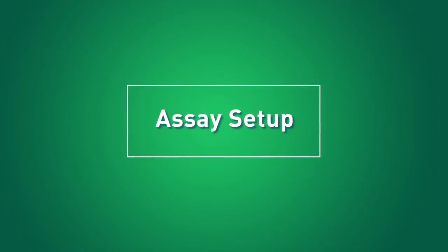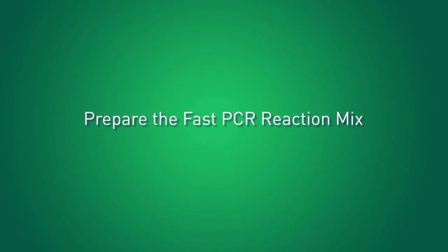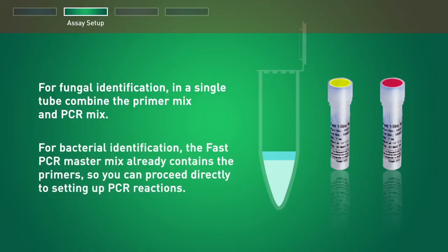The next step is setting up the real-time PCR assay. First, prepare the reaction mixture. For fungal identification, in a single tube, combine the primer mix and PCR mix. For bacterial identification, the fast PCR master mix already contains the primers, so you can proceed directly to setting up PCR reactions.